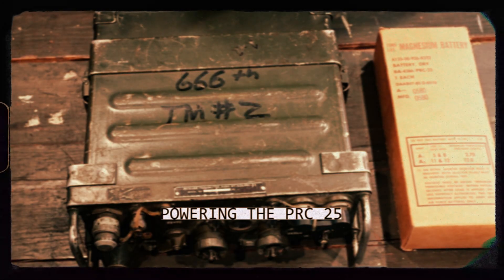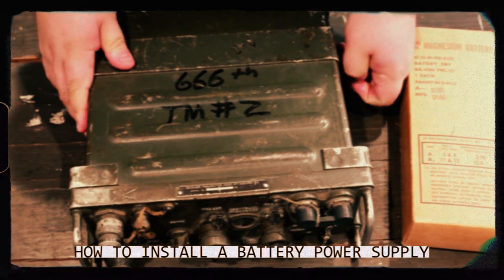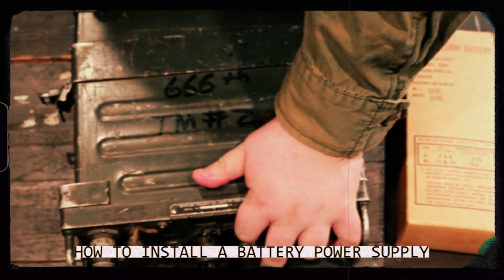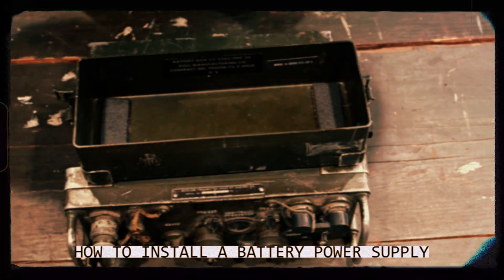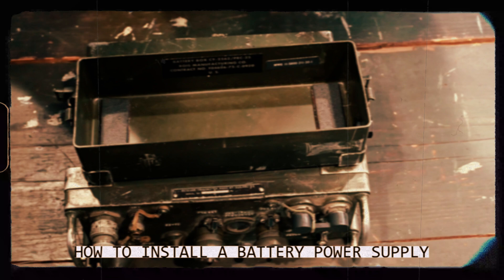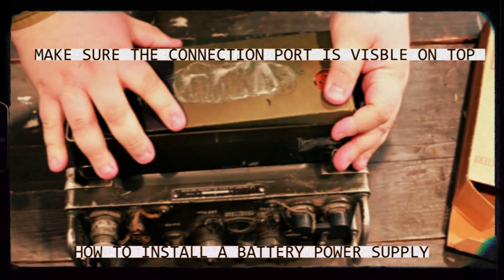First, we are going to need to power the Receiver Transmitter PRC-25. To do so, there are two latches on the sides. We will unhook them and remove this bottom plate housing. Then we shall take our battery out of its packaging and place it into the housing.